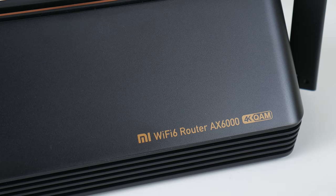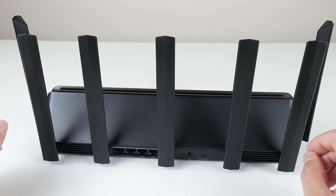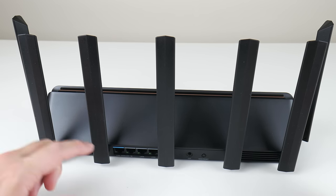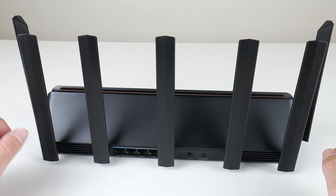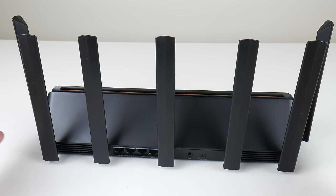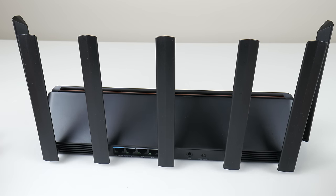I didn't mention the model — it is the Xiaomi AX6000. In terms of negatives, for the price and value there's really not much to say against it. I do wish it had five ethernet ports — one for WAN and more for LAN — and maybe a USB port to share printers or a USB hard drive, but you have to look at the cost.